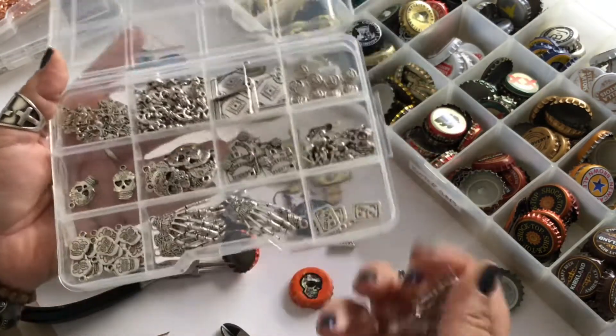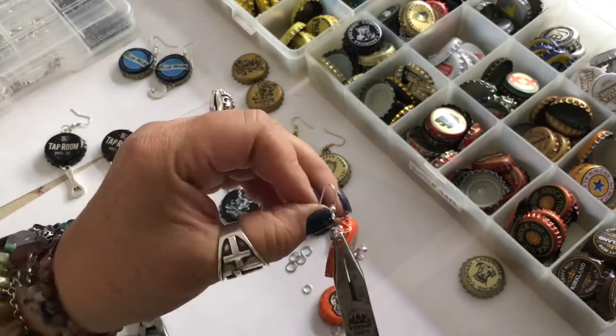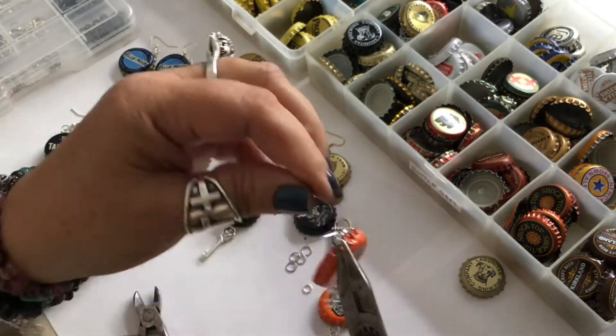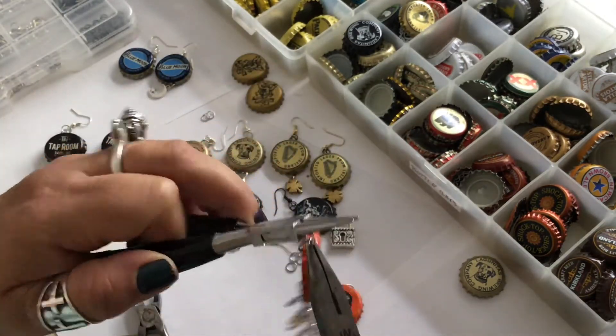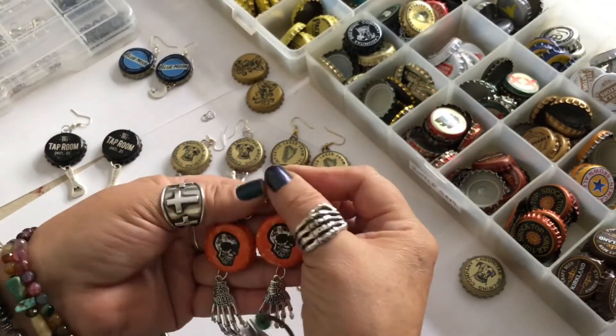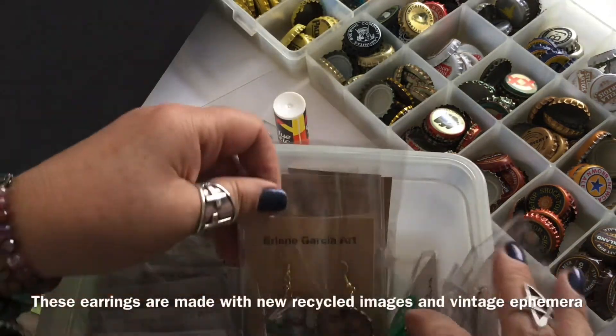And don't forget, next time you're out to dinner or having drinks somewhere, go up to the bartender. You will walk home probably with about 30 bottle caps just from the one or two hours that you're there having dinner. And guess what? You're on the bottle cap earring making train.